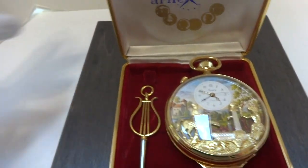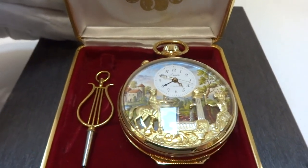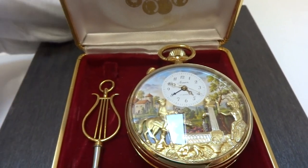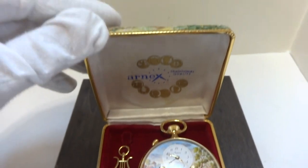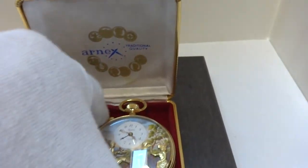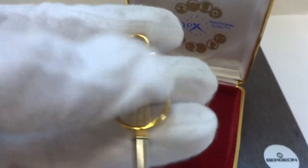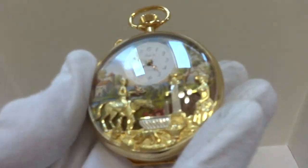I'm making a short video so you can see and hear how this wonderful vintage Rouge musical automaton pocket watch works. It comes with its original case. Take the watch out and the original lyre-shaped winding key. I already have the musical mechanism wound.